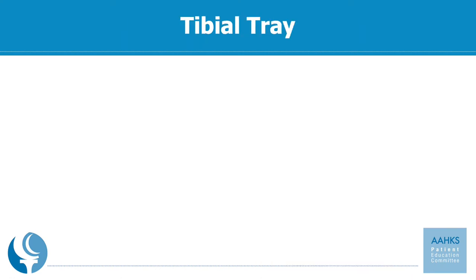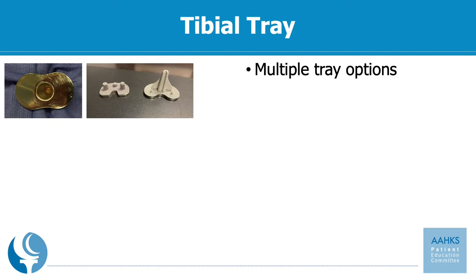The tibial tray has multiple different options. You can have a tibial tray where the plastic actually snaps into place — that is called a fixed bearing option where the plastic locks into the tibia — or you can have a rotating platform tibia like the picture on the upper left, where the plastic sits in the tray but doesn't actually lock into place.